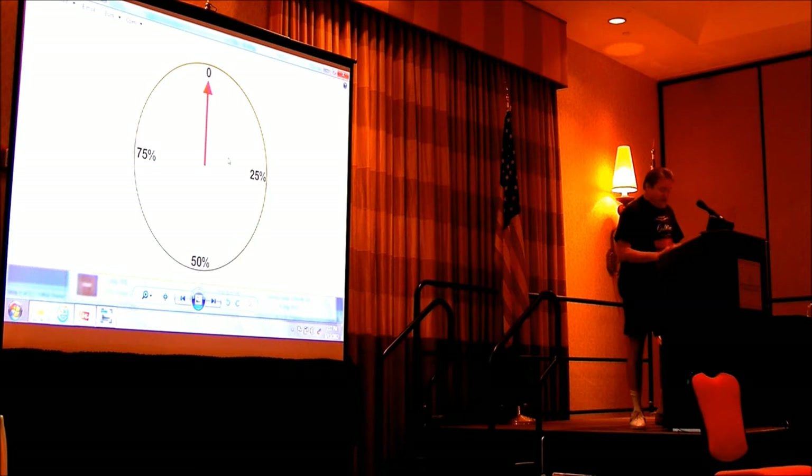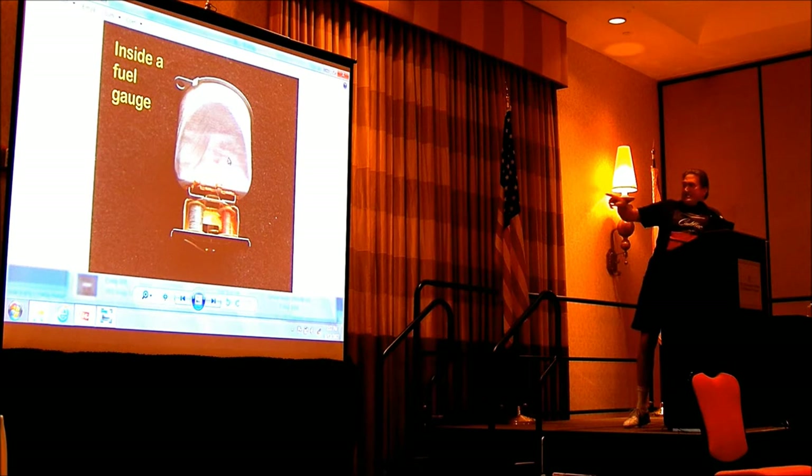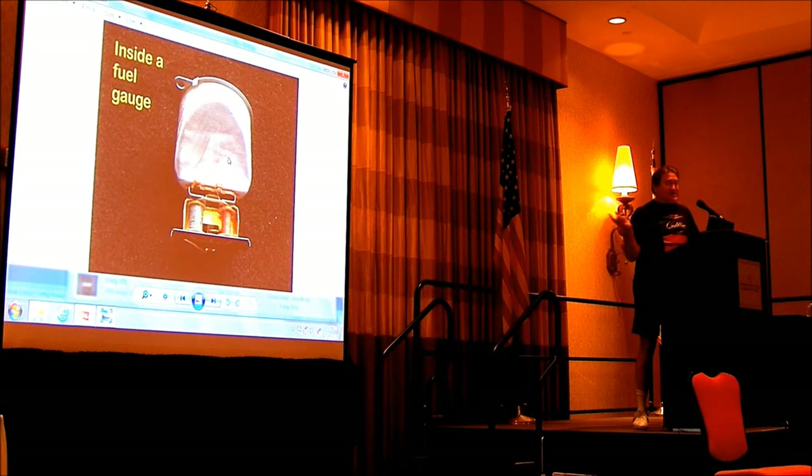This is a fuel gauge. There are two coils in there: the F coil and the E coil. The E coil is always trying to pull the pointer toward E, and the other coil is pulling it toward full. If you lose your connection to the tank, the E coil is no longer functional and the pointer will sit past full — way past full. So the first question I ask is: does it sit past full? If it's stuck on E all day long, somewhere they've pinched the wire and it's grounding to the tank, or the float has sunk.